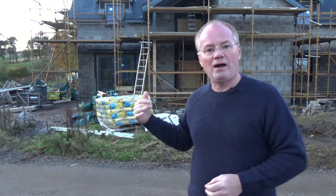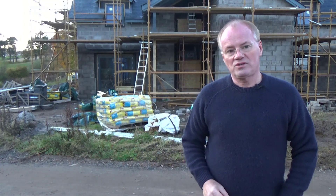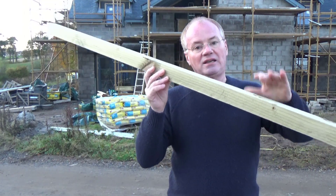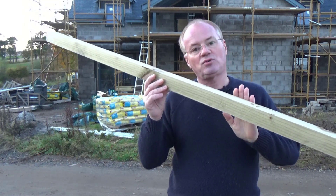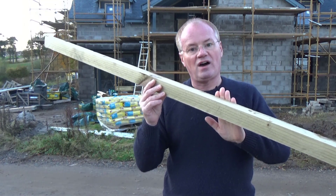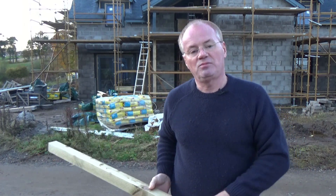Unfortunately the next video clip I was going to show you got corrupted. As you can see from behind me, we've moved on and the block work has now been completed, so I can't show you that in situ. Essentially what was involved is a piece of wood placed vertically at certain points along the timber frame kit — this creates what's called a fire stop. It essentially just slows down the rate of fire if there was a fire, and it's installed at various intervals around the kit.